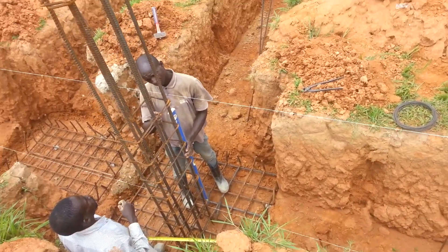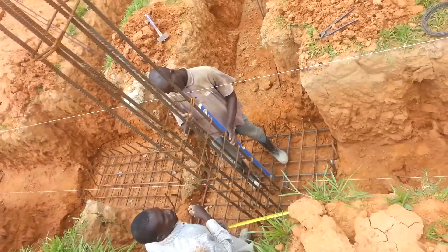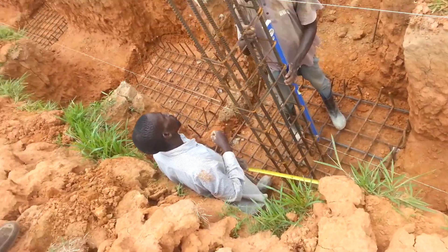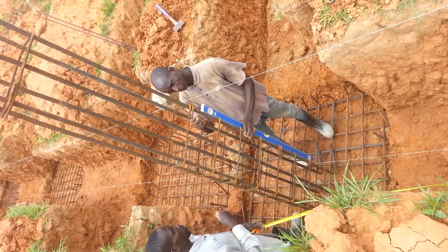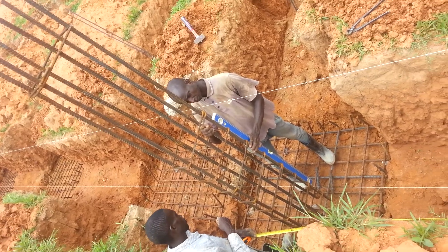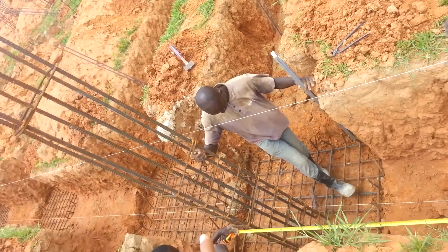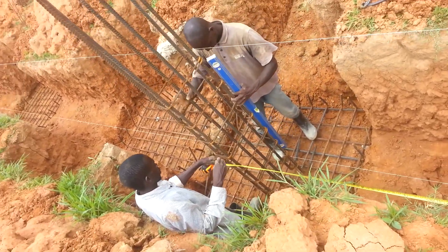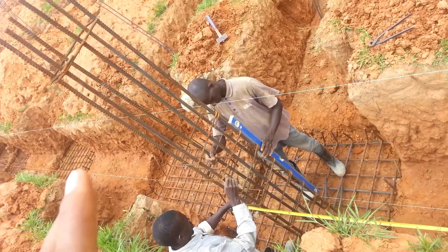Another important tool is the plumb line. The function of the plumb is to make sure that the column is vertically and horizontally aligned, so as to avoid deflection even after fitting those cross bars. All these checks are very necessary to ensure that the reinforcement bars are positioned accurately at their right position.